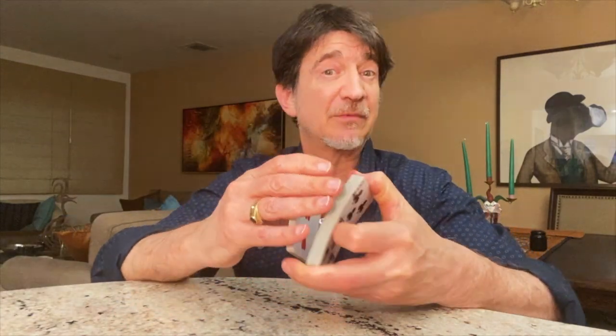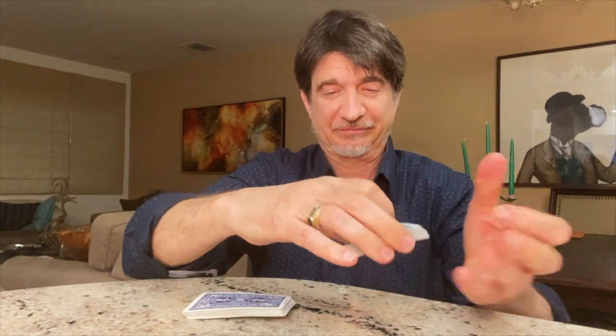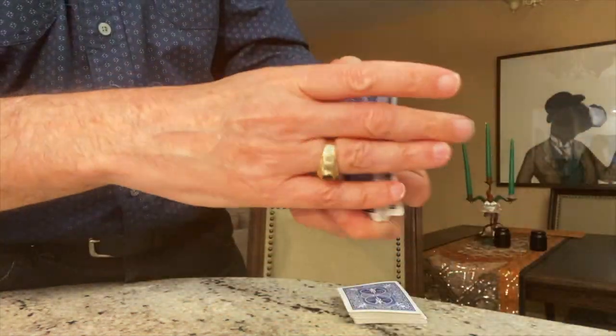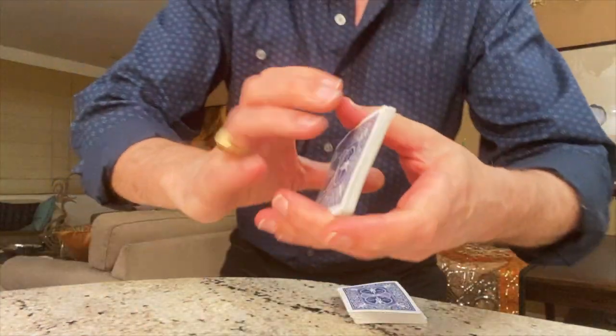Well, that's kind of cool. I think some of you may have already figured this out. The bottom half of the cards are all different. The top half, not so much — these are all Threes of Hearts. It makes it very simple to make somebody choose one.